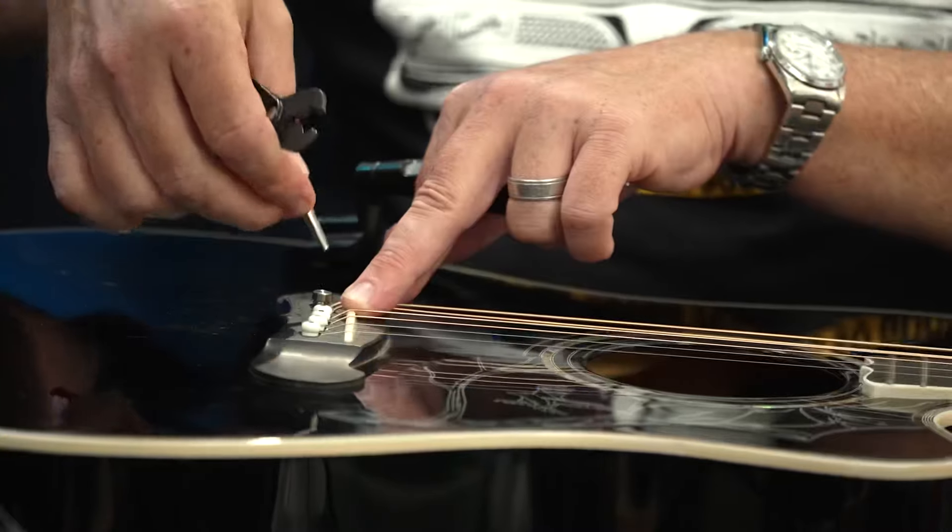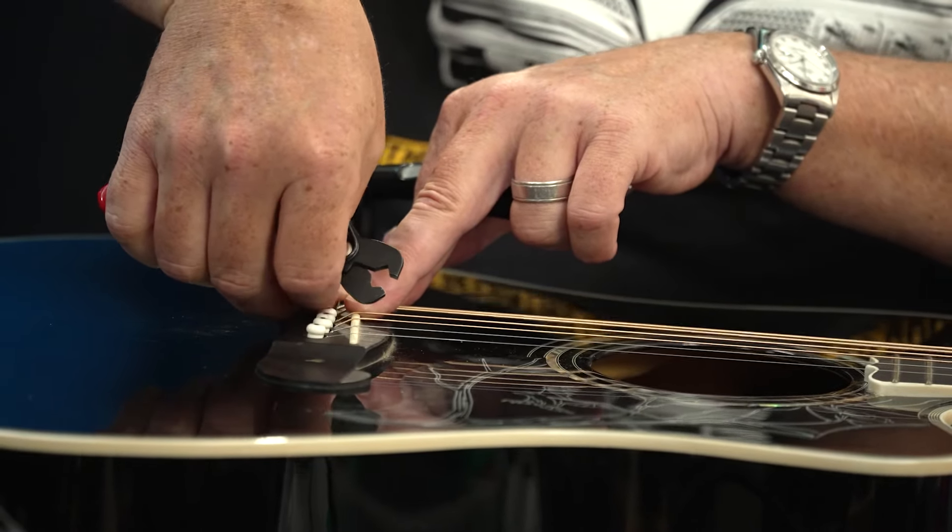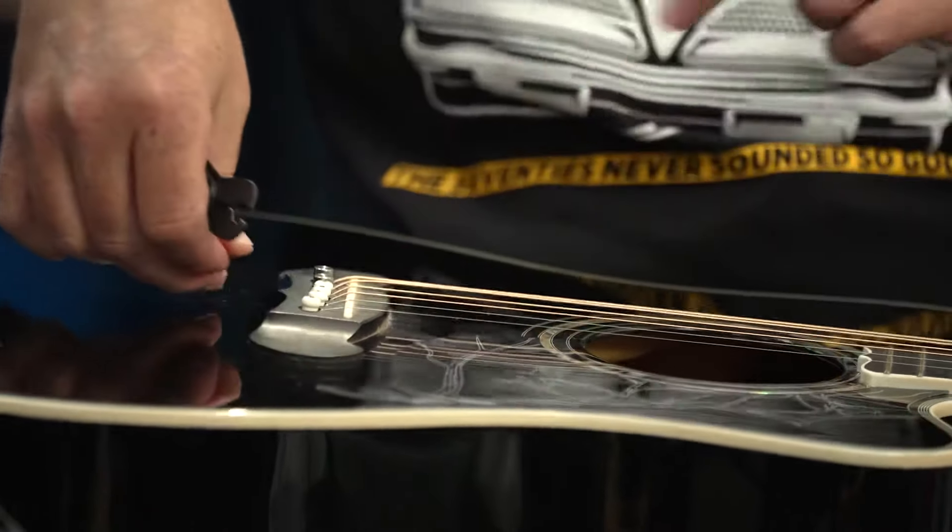How did you come up with the idea to change the pins on an acoustic? It was the same thinking as the tremolo — the weak link in the tremolo I always thought was the block underneath. Then we went to all the other parts: the saddle inserts, the posts, the springs. And then for the acoustic I asked, what's the weak link? This piece of plastic. So I said let's try it, and we tried it and it worked.